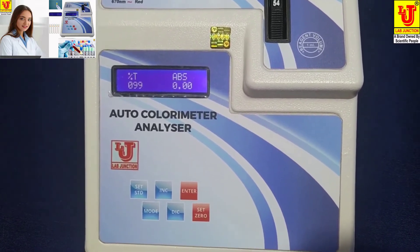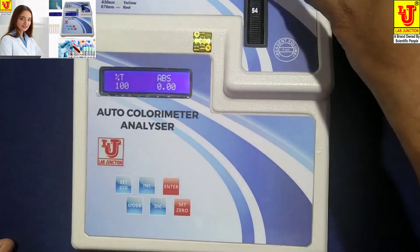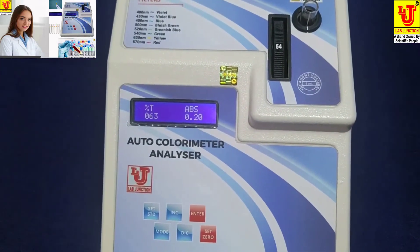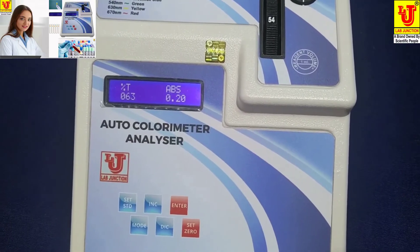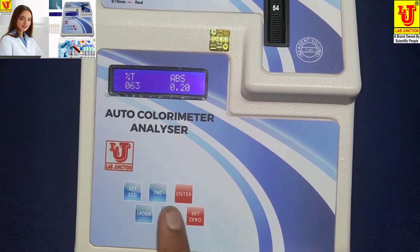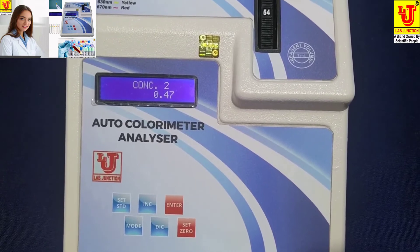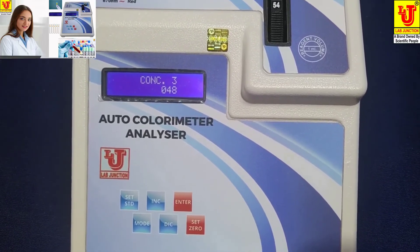I am selecting the first display mode and pressing Set 0 again for the blank. This is my sample — it shows 63% transmission and 0.20 absorbance. Now I am testing concentration for this sample. Pressing mode key: concentration 1 is for hemoglobin, concentration 2 is for creatinine. I am pressing concentration 3, which is for glucose.